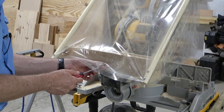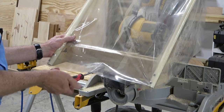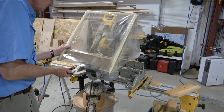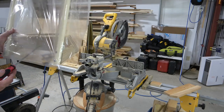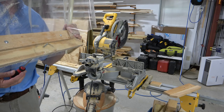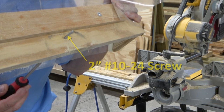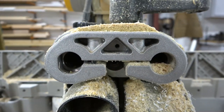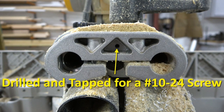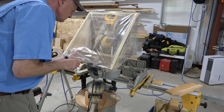The whole shield is held on with a single screw. That screw is a two-inch number 10 by 24 machine screw, which threads into a 10 by 24 hole I drilled and tapped into the back of the miter saw sled. Putting the shield on is as simple as tightening one screw.